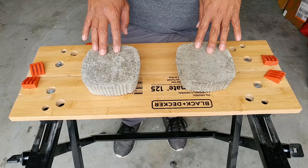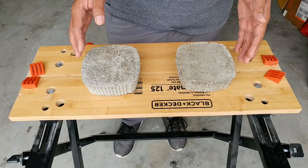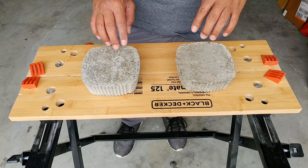Hi everyone. Today is the 38-day test for our dry pour versus wet pour concrete. I got busy this past week due to holidays and graduation, so I was not able to test on the 28th day as I promised in my previous video.